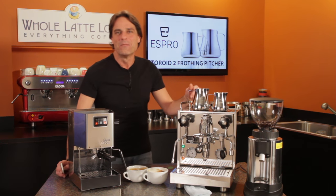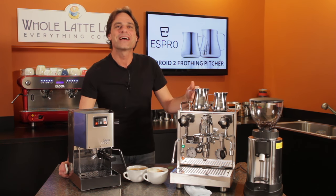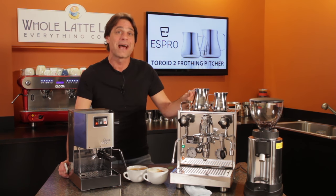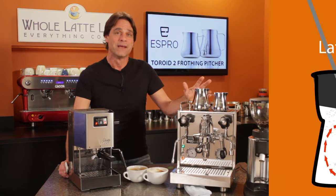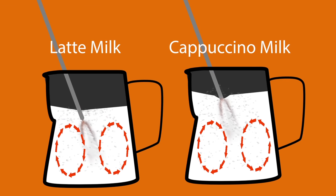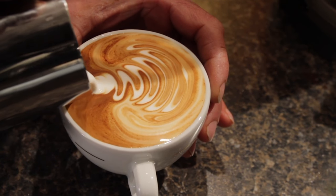We'll get to the test in a moment, but if you're new to frothing, be sure to use the links up here to check out some of our most popular frothing videos — really popular with about two million views between them — including milk frothing for beginners, six common milk frothing mistakes, and how to froth for latte art.